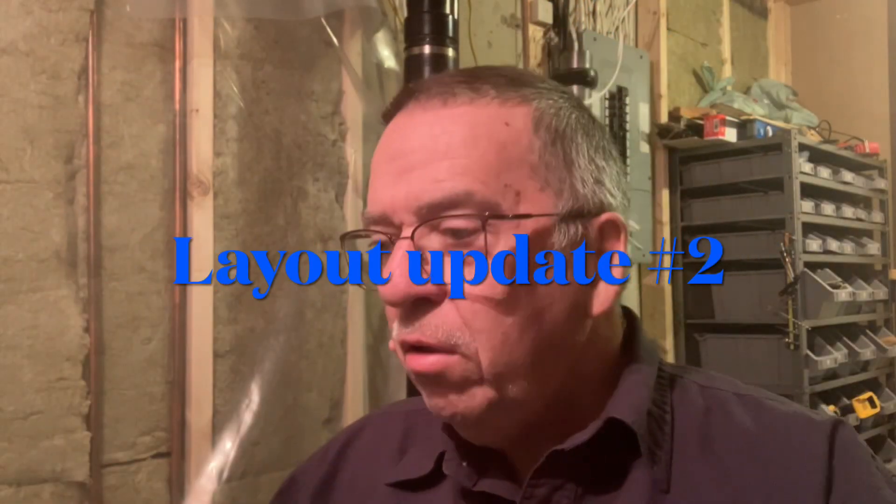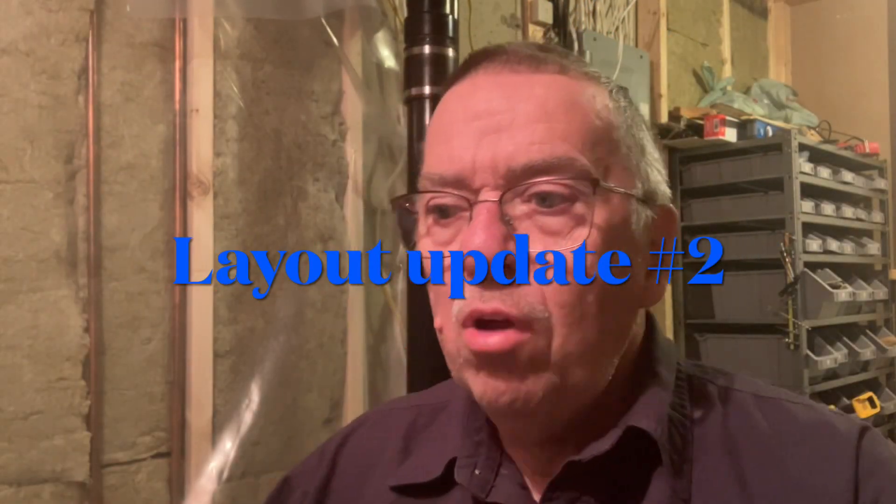Hello guys, welcome to the Dundas Junction Model Railroad. I think I'm going to call this update number two. Since my last video, I have made some progress on the train room. I have finished the walls on one half in the previous video, and I started to get the other side ready for the next phase of construction. I'm going to do a tour of the new space with some other information.